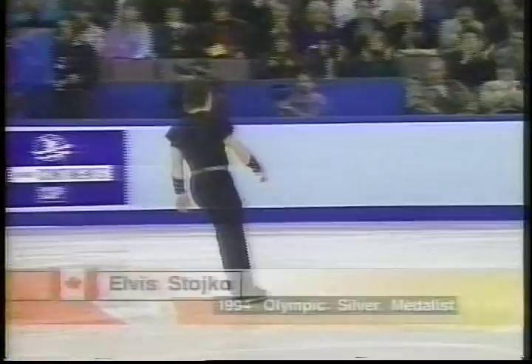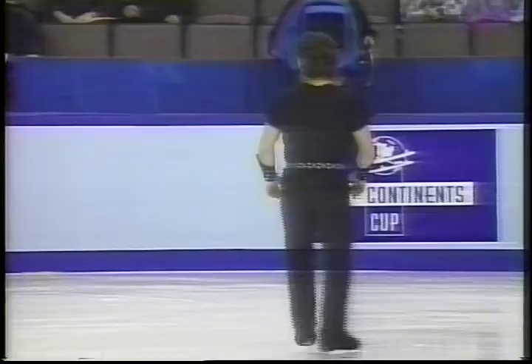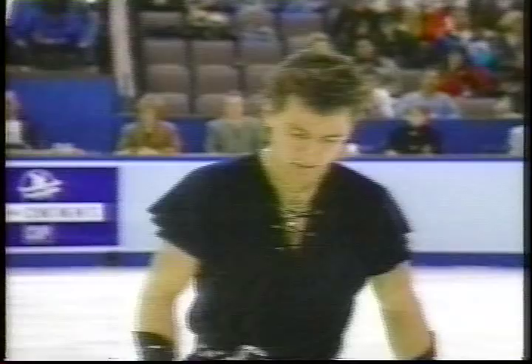And on the ice now, in third place coming into the free skate, twice a world champion, his mom looks on as Elvis Stojko gets set to let things go to the music of Dragonheart.